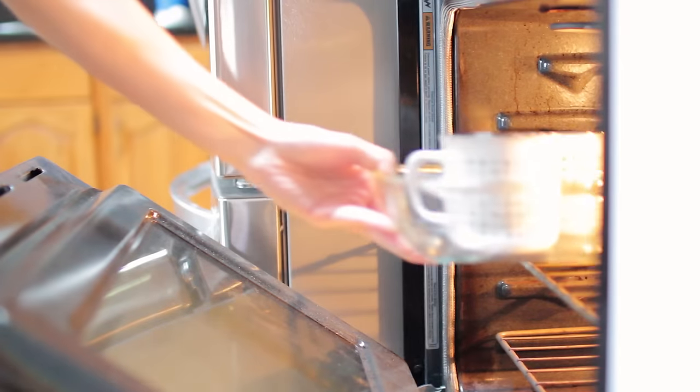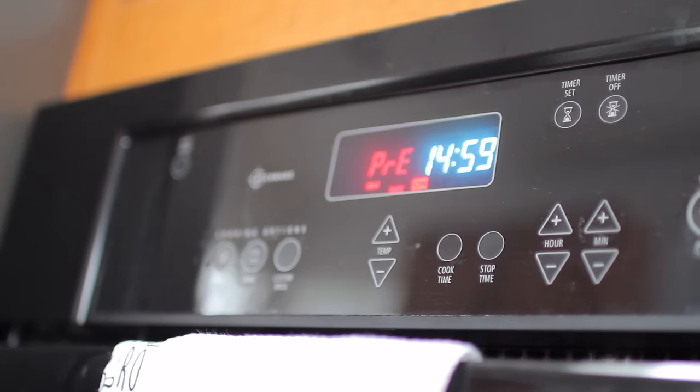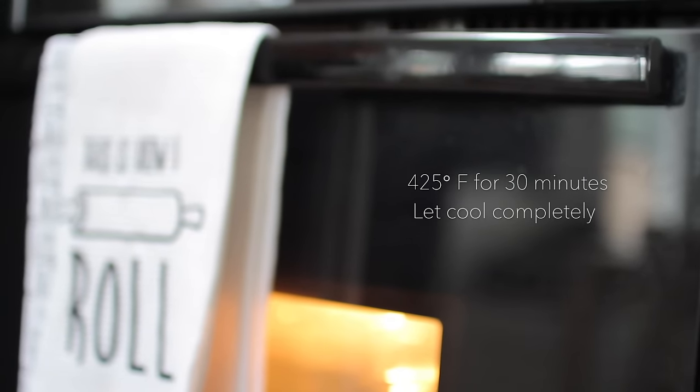Place your mugs in the oven before you even turn it on to prevent cracking. Leave them in there for 30 minutes at 425 degrees Fahrenheit, and make sure you let them cool completely before taking them out.